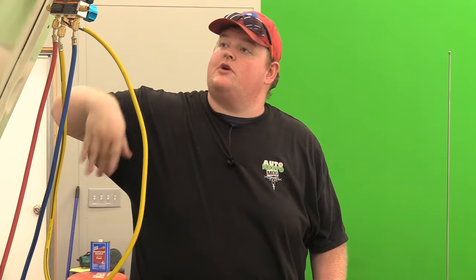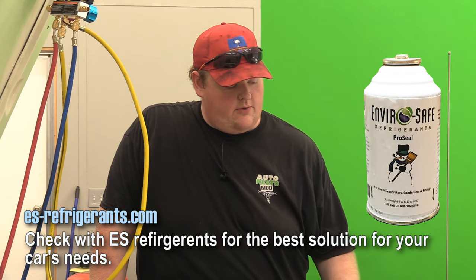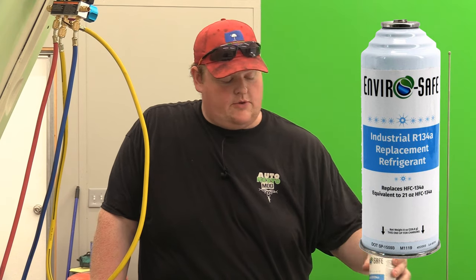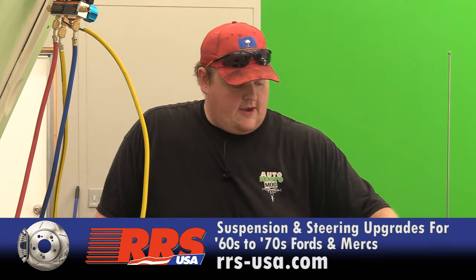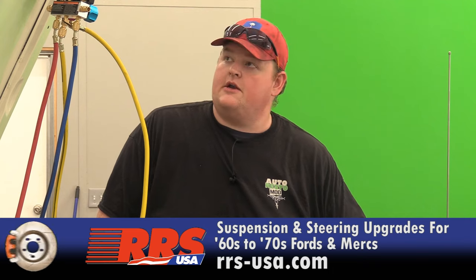I pulled it up to about 20 because the way our setup is, there's no real control over it. But we are losing about an inch a minute of vacuum. So we are going to put in a can of ProSeal from EnviroSafe along with your R134 replacement. This is R12 compatible, so we don't have to switch out and flush the mineral oil out. I'm going to try and charge this with a can of the R134.